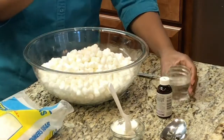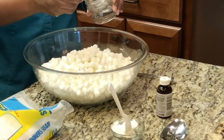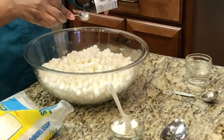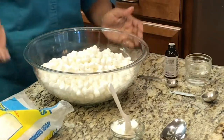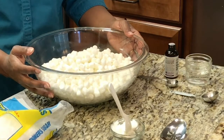You want to add two tablespoons of water and two teaspoons of flavor. I like to add mine right at the beginning. Now we're going to pop it in the microwave for one minute and 25 seconds.